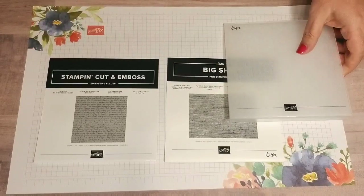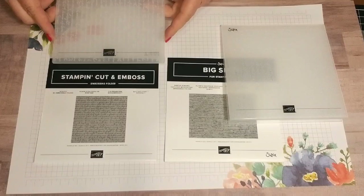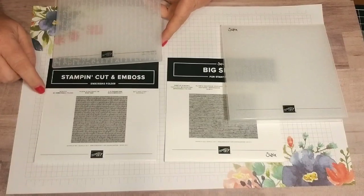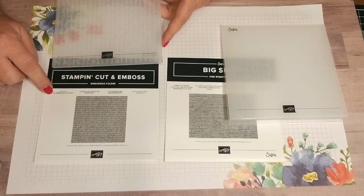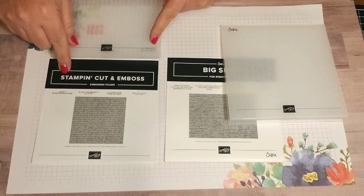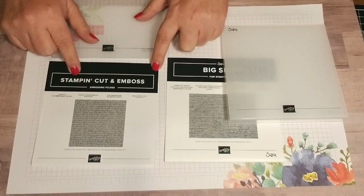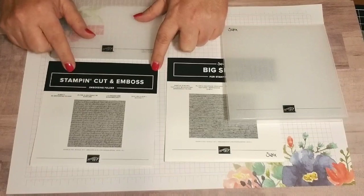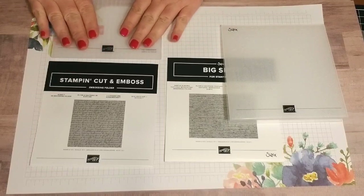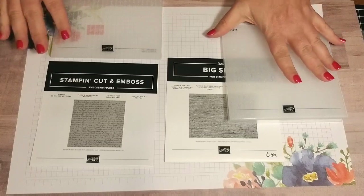In the 2019-2020 catalog, we are renaming them the 3D Embossing Folder, and the product line is going to be called Stampin' Cut and Emboss. This goes for the die cuts and the embossing folders — not just the 3D embossing folders, but the whole entire line.